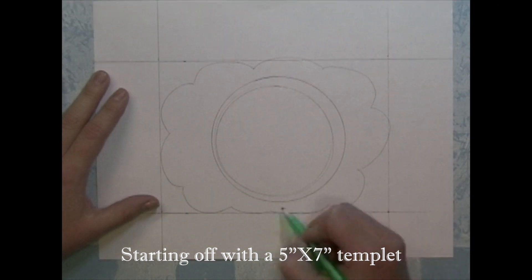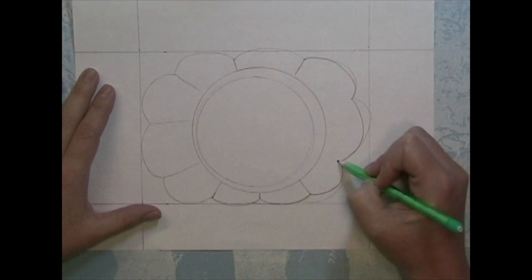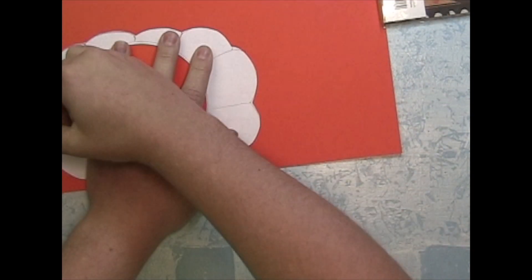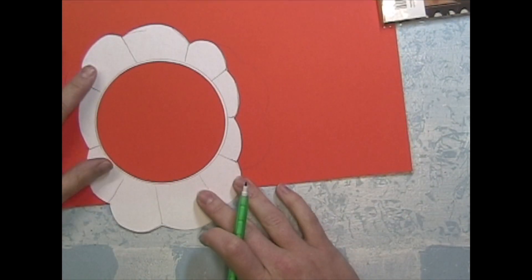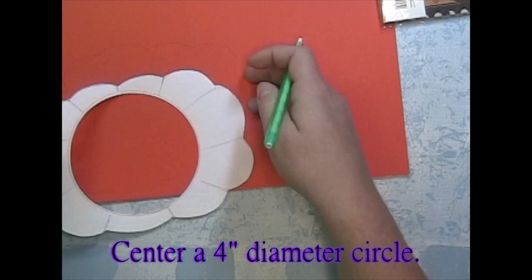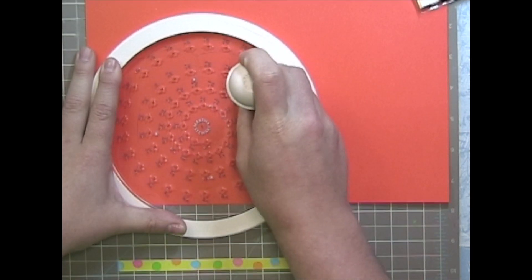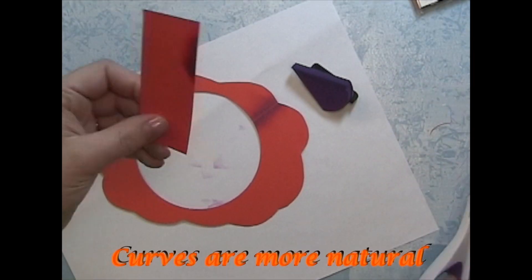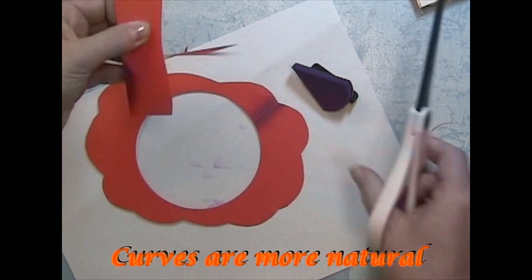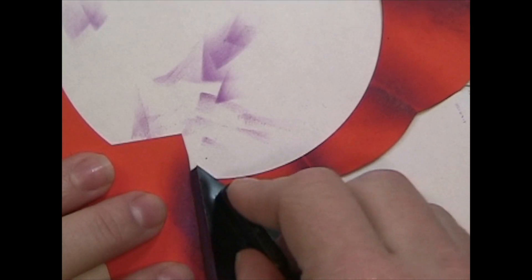I'm starting off with a piece of copy paper and I'm creating a template of a pumpkin shape. The circle I'm using has a diameter of 4 inches. I'm using a template here and I'm just cutting a curved shape because not all pumpkins have straight lines.